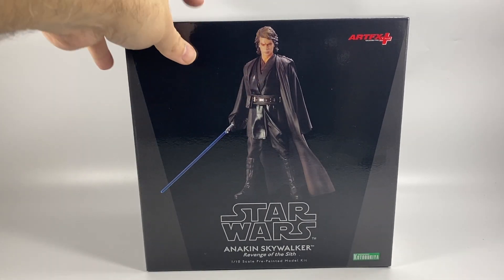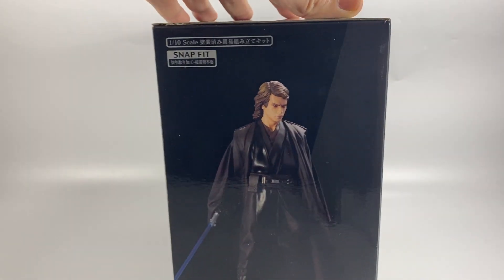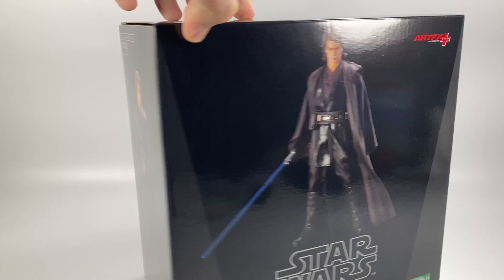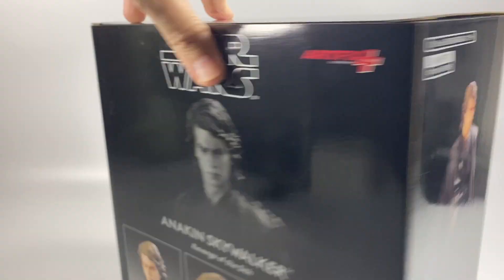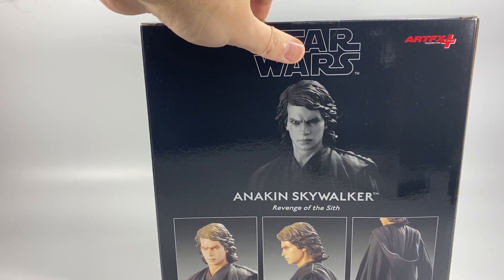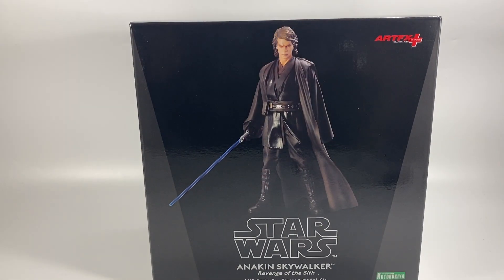It might come with some different arms and stuff like that, so we're going to just take a look. You can see he's got his arm down there, and sometimes these have different arms and stuff that you can put on, so we're going to check it out and give it a little review.